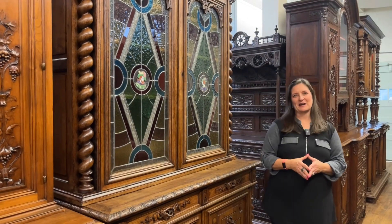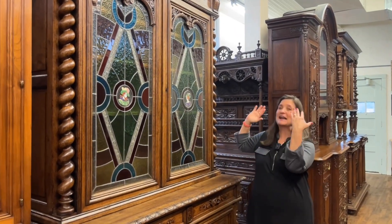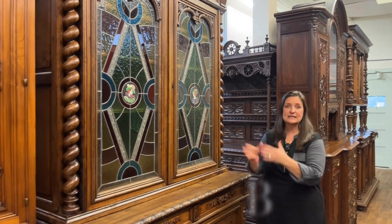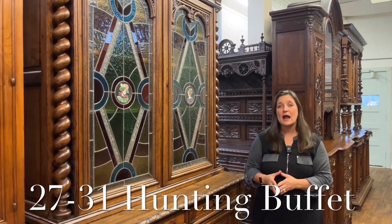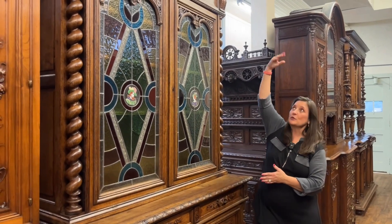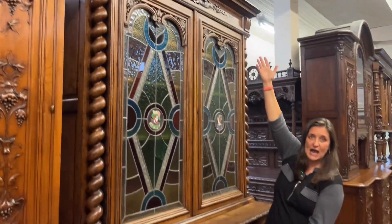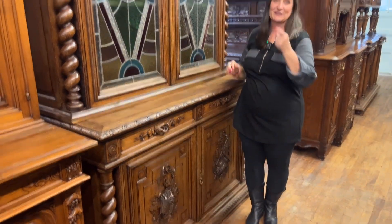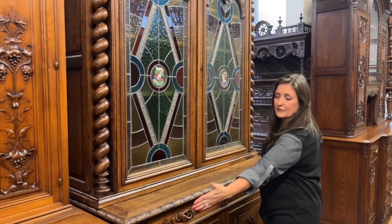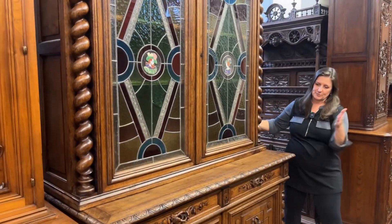This is Amy at EuroLuxHome.com and I would love to tell you all of the details about this magnificent antique stained glass hunting buffet. It's our item number 27-31. I'll start with the dimensions: it's 95.75 inches high, so you could get it right under an 8-foot ceiling. It is 58.75 inches wide and 24 inches deep.